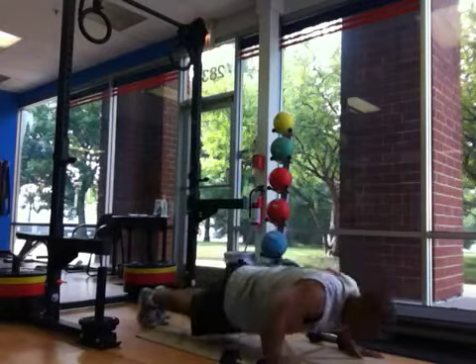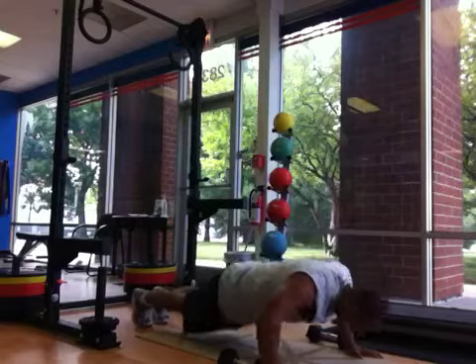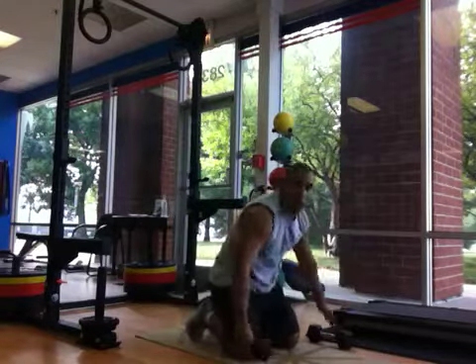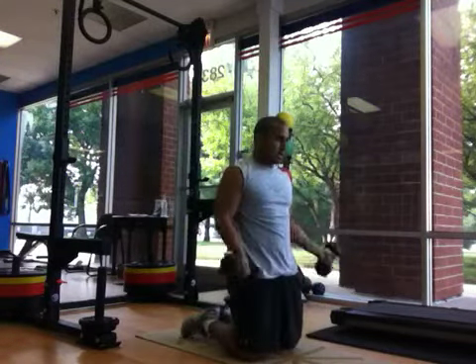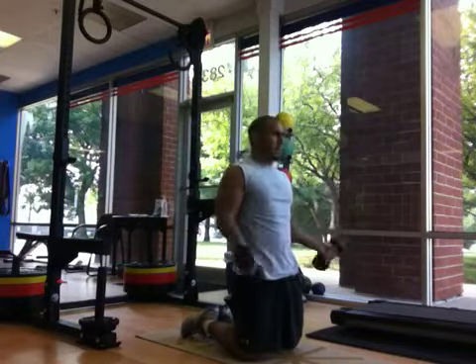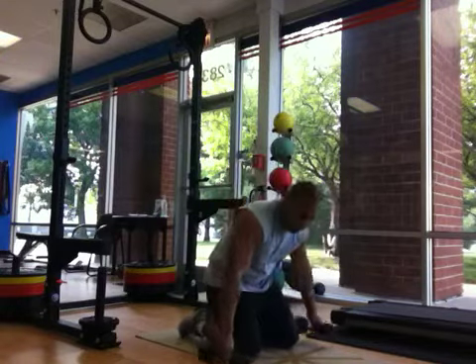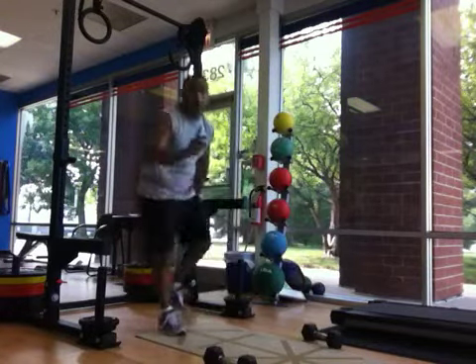Nine now. Six, five, four, three, two, one. That was nine. Now same — ten.